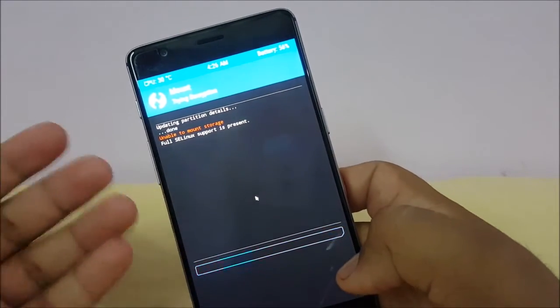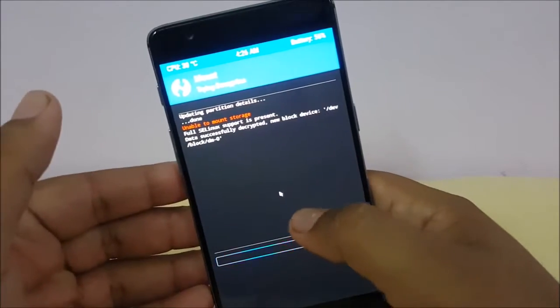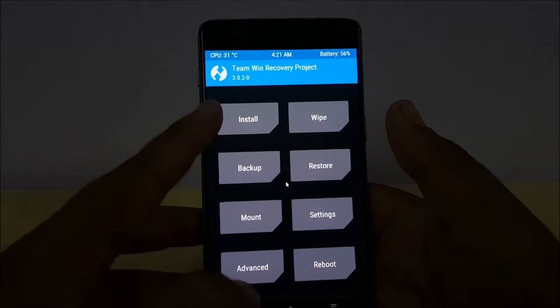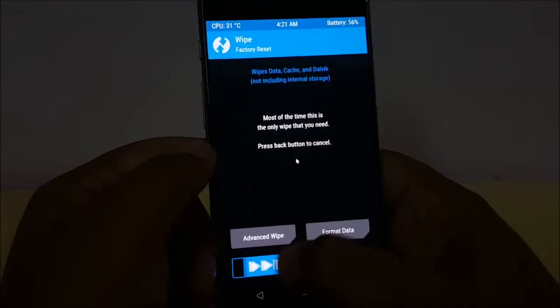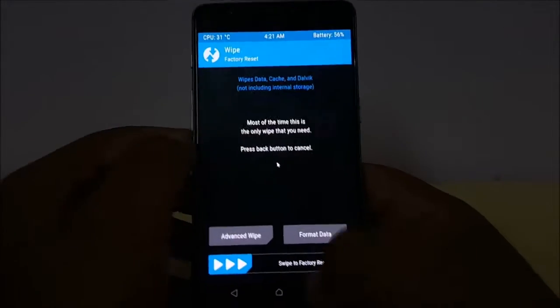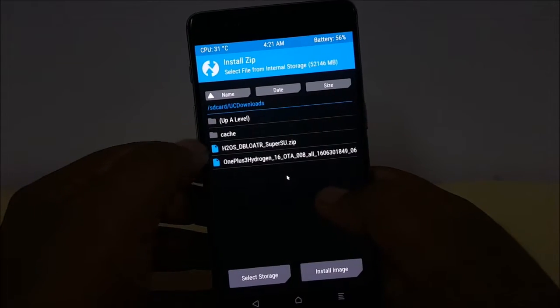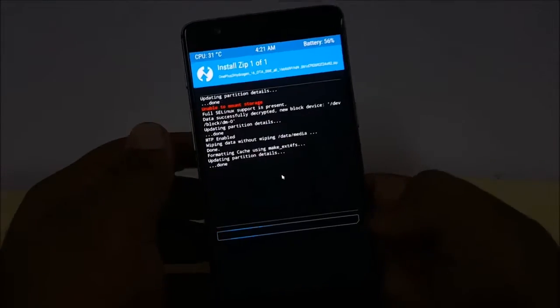We've entered the recovery and given the password. Now, first go to Wipe and swipe to factory reset — it will take a second. After that, go to Install and first install the OnePlus 3 Hydrogen OS ROM. It will take some time to install.